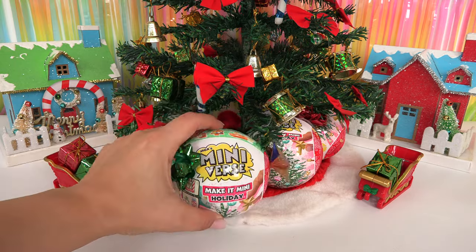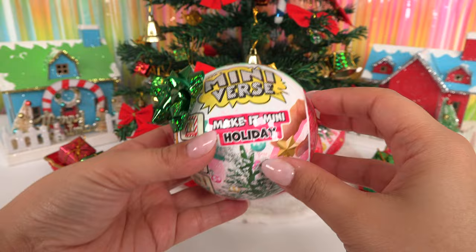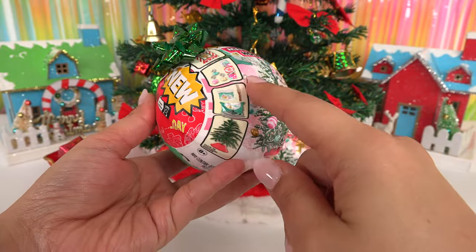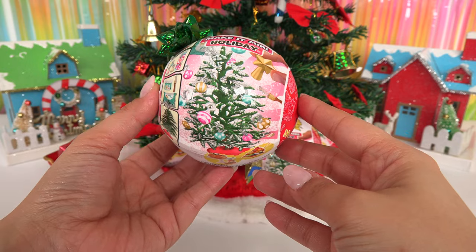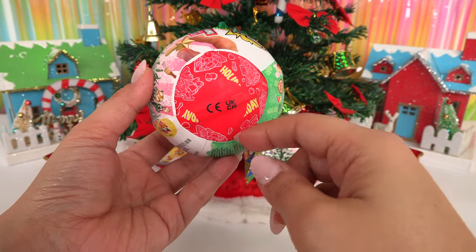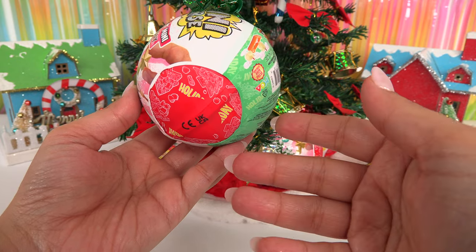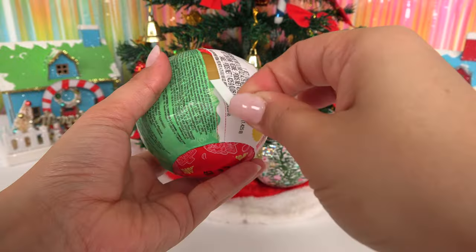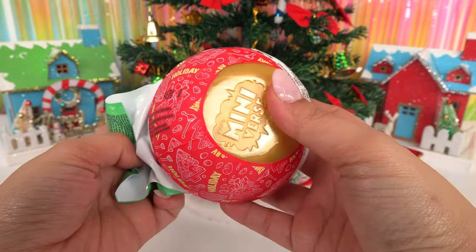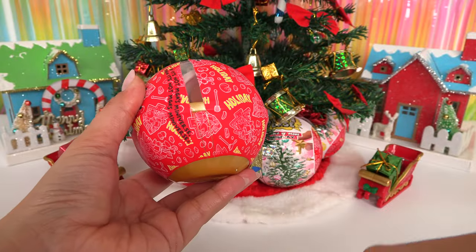Well, well, well — it's a Mini Verse Make It Mini Holiday Series 2! Look at that, we get a tiny little Christmas tree. I want a tiny Christmas tree! Over here it gives us a little bit of an idea of what we're gonna get. I think we're getting something Christmas tree themed. I think I'm out! Oh, it's a gold ball — pretty!